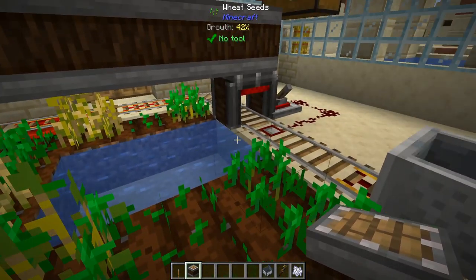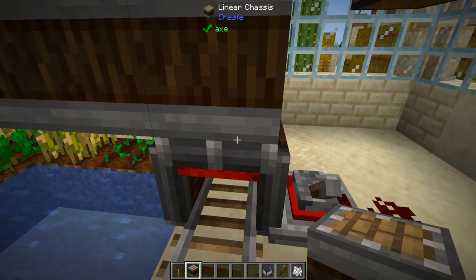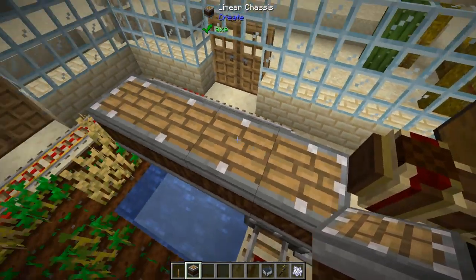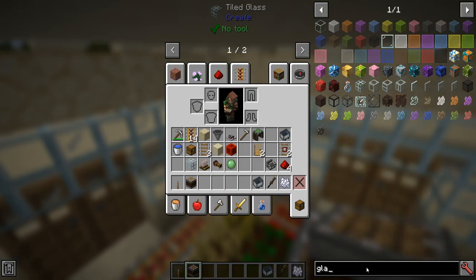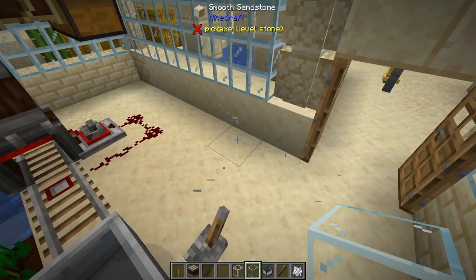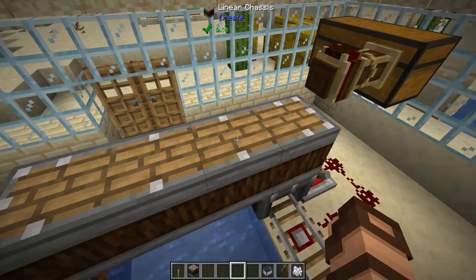If I continue placing these to go around here, it will then connect all of these — like a connected textures mod, if you're familiar with that. Minecraft glass has regular textures with borders, whereas the Create stuff has connected textures. This is the same kind of thing here: it will actually connect these all together so that you know they're all going to be moving.